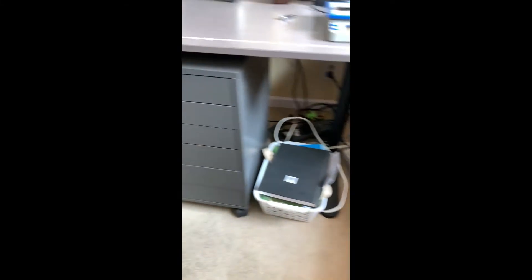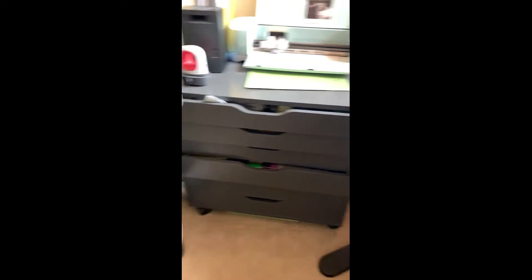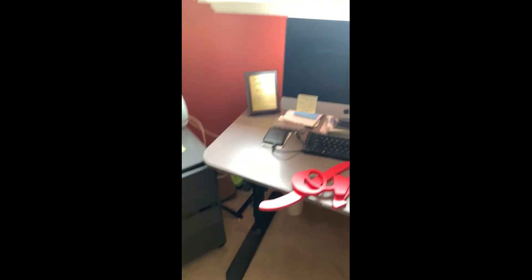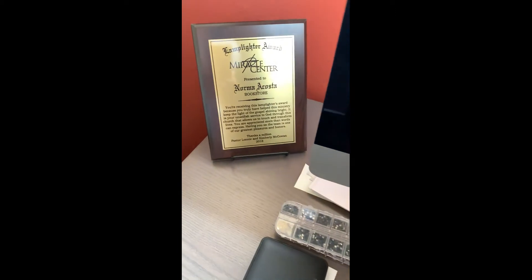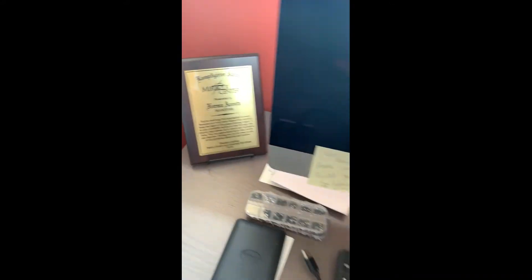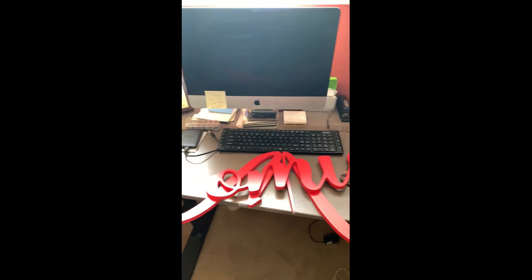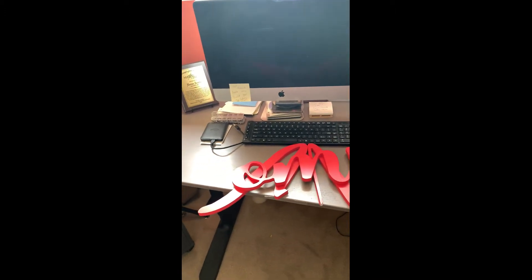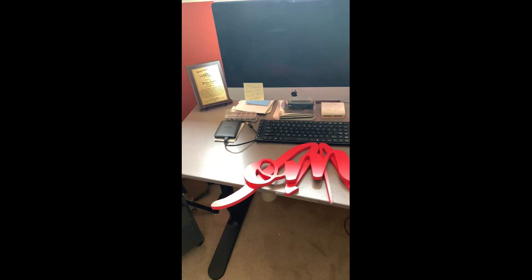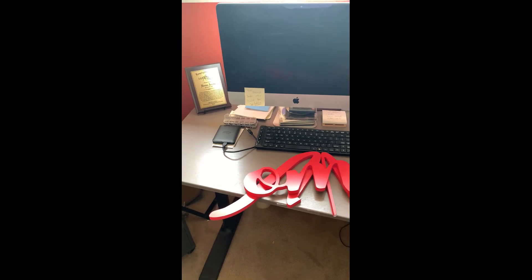These two pieces of furniture, the table, and the desk I got at IKEA. I belong to my church, Miracle Center, and they gave me a Lamp Lighter award about two years ago. I love using the iMac — I got used to it because I have an iPad and an iPhone, so everything kind of links to each other.